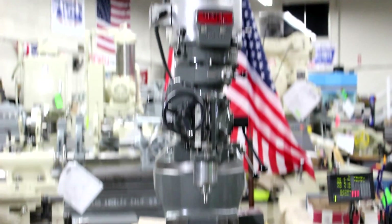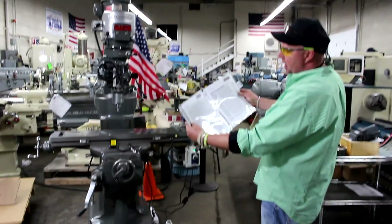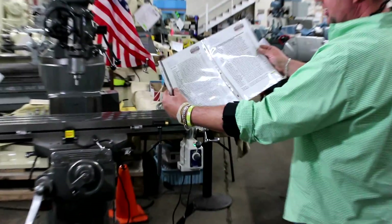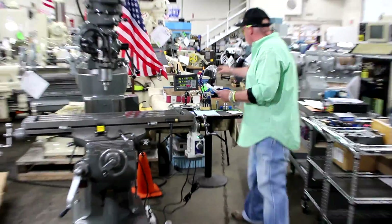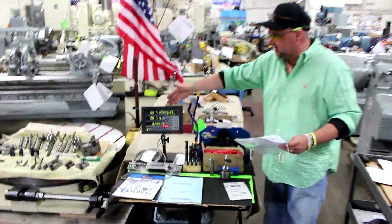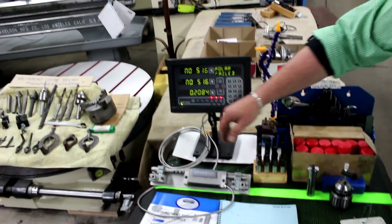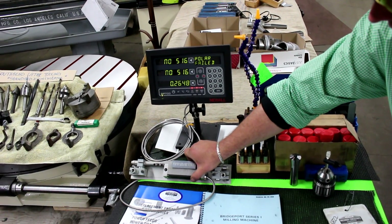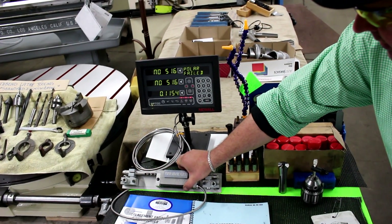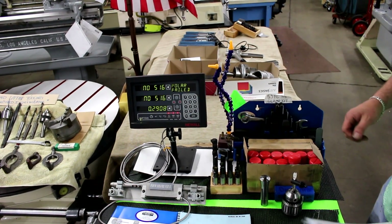Moving on to accessories — please inquire for the quote with the options on it, and you'll see that everything is listed out. We also specialize in the new all-digital readout. This happens to be the DP 700 box in a three-axis configuration. We have one of the axes hooked up right now on our demo stand, but you can go either two, three, or four axes on the digital readout.